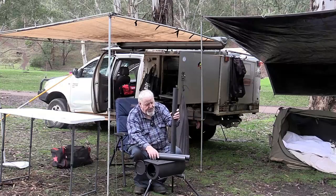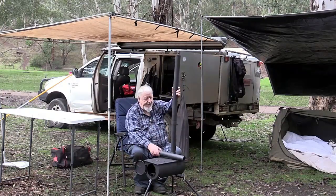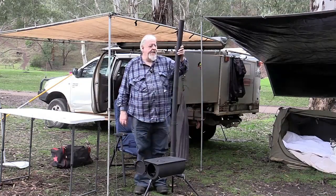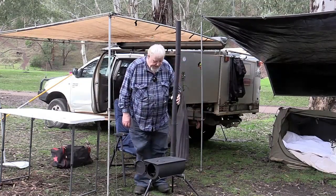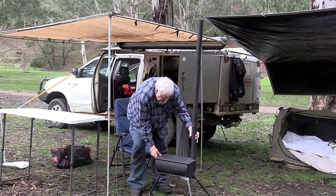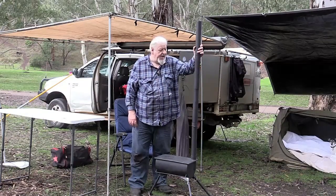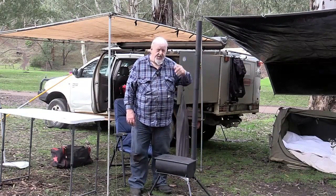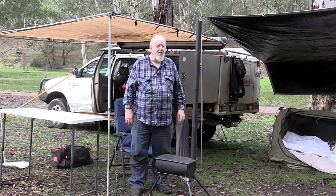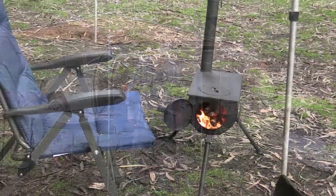Definitely a bit tight when you first put it together. Okay, there it is together. As you can see, I'm six foot — people can work out the metric if they want. The butterfly goes straight up and down to light it, and I'll bring the camera around and show you how to light that up.